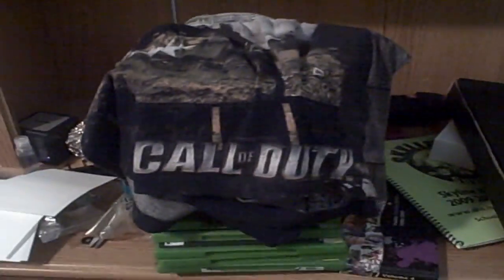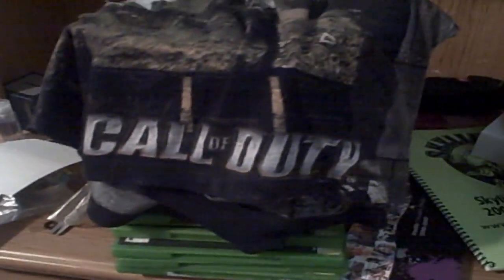Last Christmas, my dad thought it would be funny to get me Call of Duty boxers. And yes, I have worn them — actually they're pretty comfy. I'm nerdy but I'm not that nerdy.